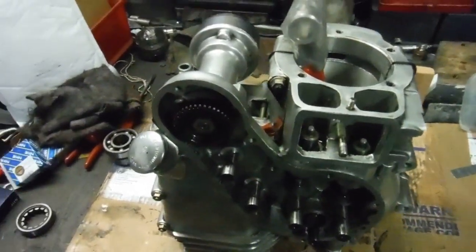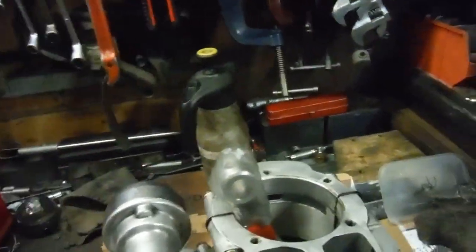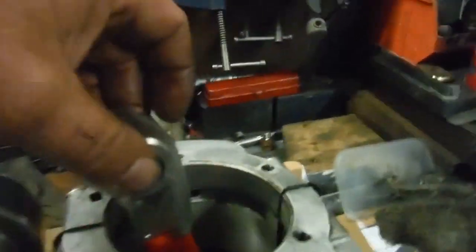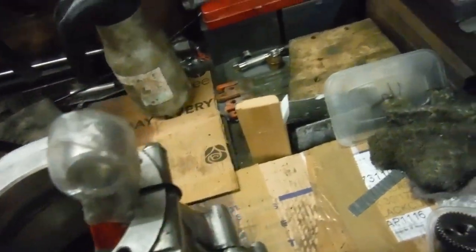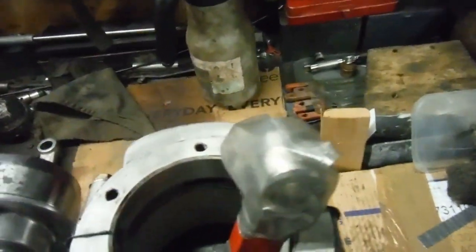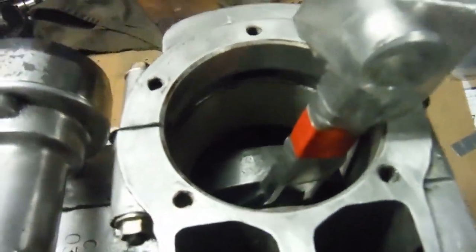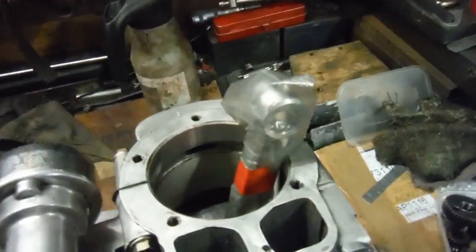I've split the crank and removed the old Indian conrod and put the British one in its place, which I've polished up and put a new floating bush in just to make sure all is well. The old floating bush wasn't worn out, but when you split a crank you put a new bush in at the very least, so I've done that.